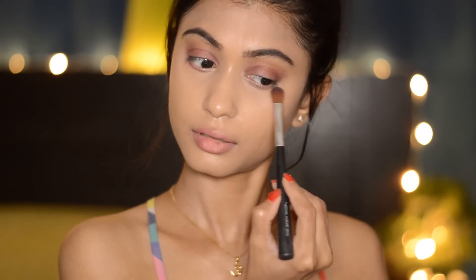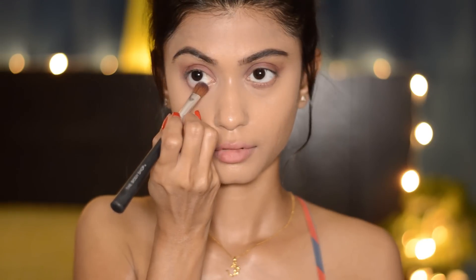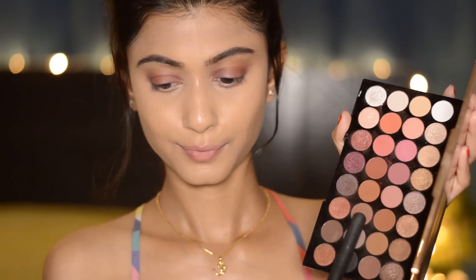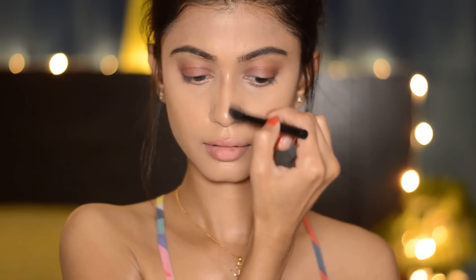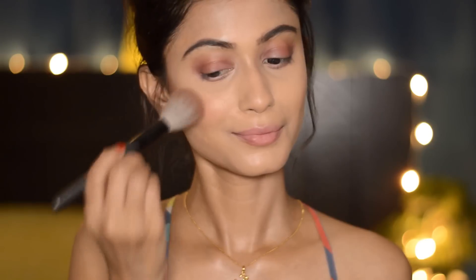I'm applying eyeshadow on my lower lash line as well. Next I'm going to take this cream color and apply it on my waterline. Then taking a warm brown shade for contour — I decided to do my eyebrows, contour, blush, and highlight all using this same palette.